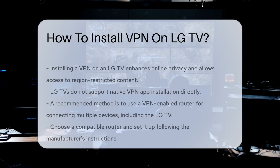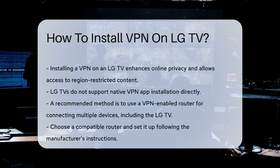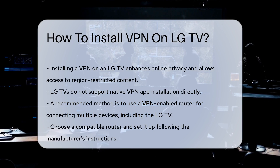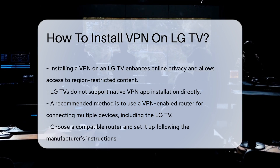Installing a VPN on your LG TV can enhance your online privacy and allow access to region-restricted content. However, LG TVs do not have a native VPN app available for direct installation.